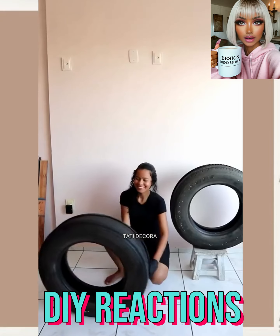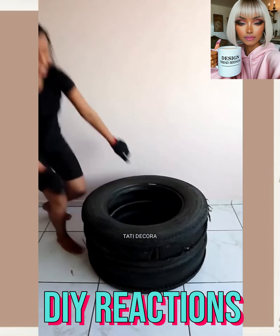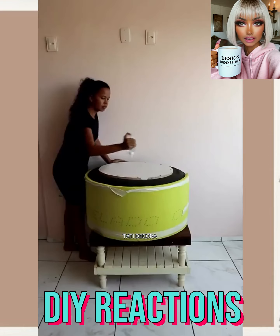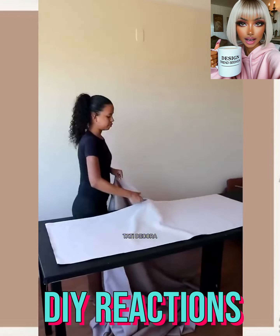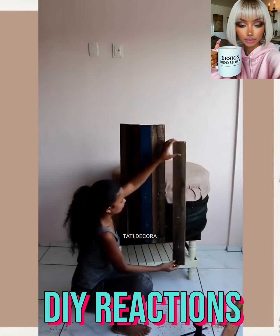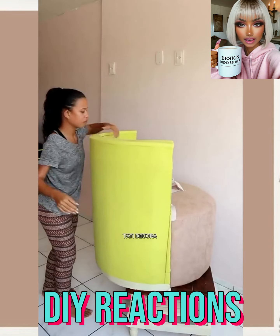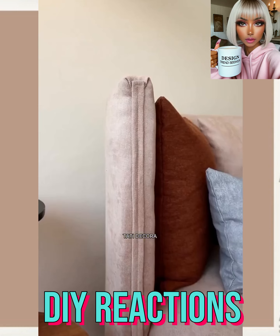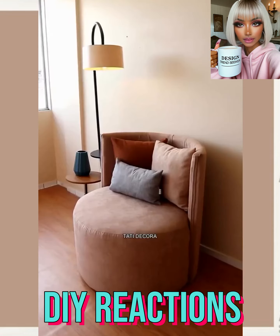I love the color scheme of her home — very pretty. So here we have someone with some tires. If you have some old tires around, you can try this one out for yourself. She put some padding around it, then fabric. She's probably making a large ottoman... oh, she's making a chair! Wow, that is amazing!